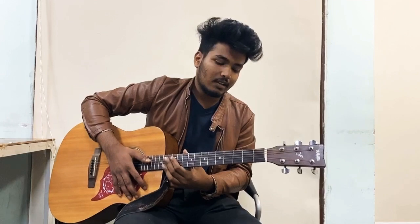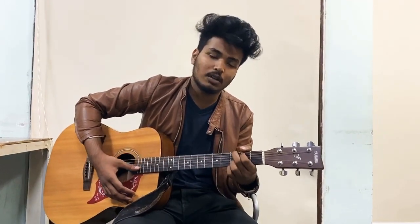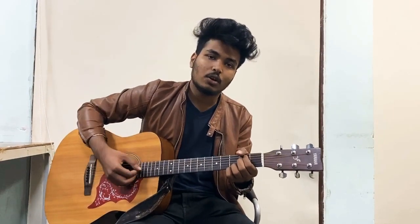Thank you, and tomorrow I will upload a full lesson for you. If there are other chords, I will tell you about them. The teaser of the chords is this, so you can play these chords.